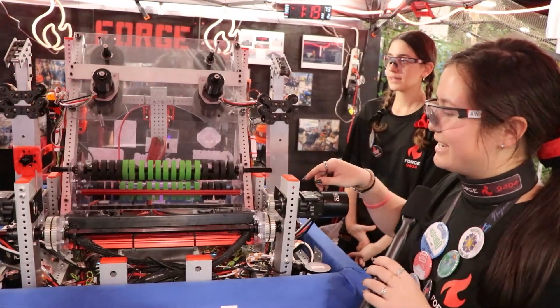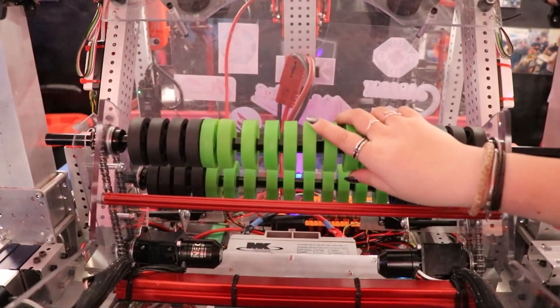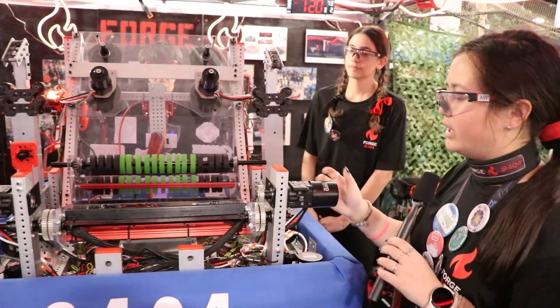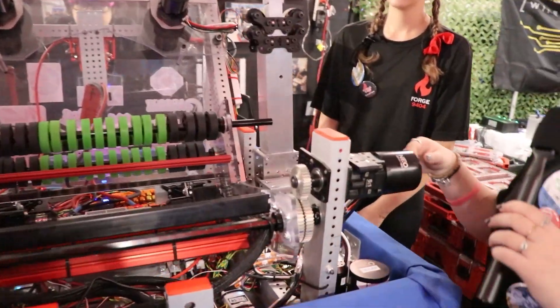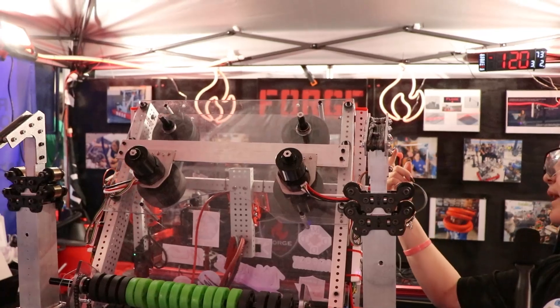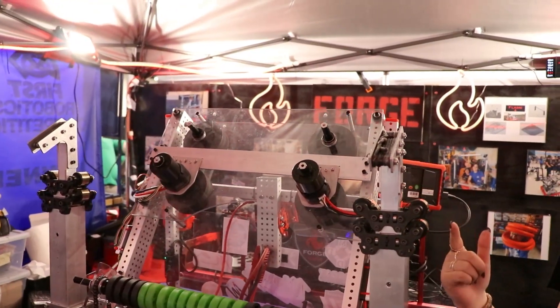The intake rollers are run by two Neo 550s, each with stages on them. Our flipping mechanism is run by two full Neos on each side with gears to flip the bar. Our shooter is run by two Neo Vortexes, one on each side, with bands behind them to connect to the top wheels so they run simultaneously on each side.